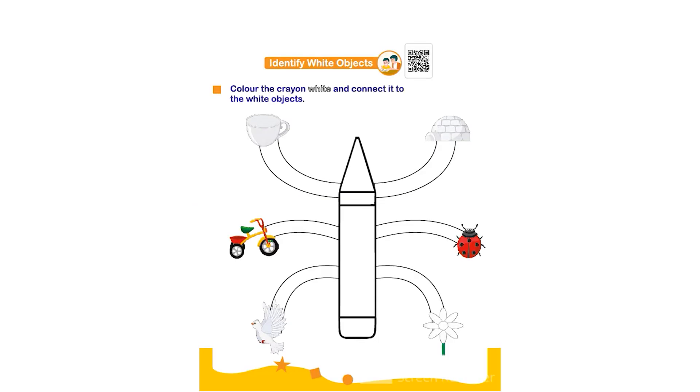Hello everyone. In this worksheet the topic is identify white objects. Color the crayon white and connect it to the white object. The child has to color the crayon using white color and then connect it to the white objects like igloo, cup, bird, and a flower.